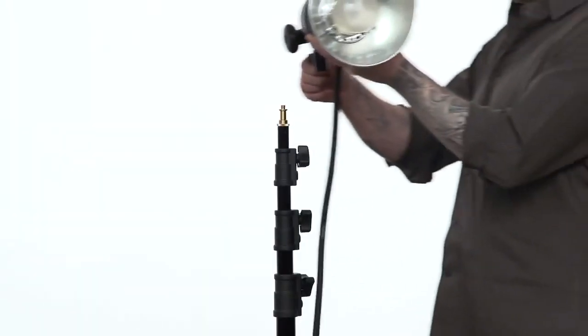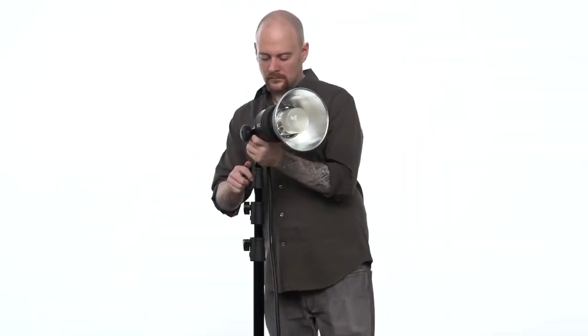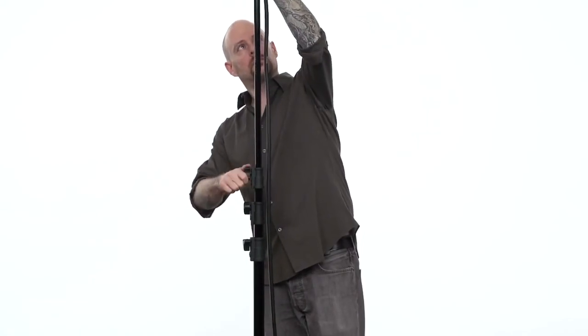Place your light fixture on the baby stud and tighten the set screw on the fixture's receiver. To adjust the height of your stand, loosen the knobs and adjust the risers to the desired height.